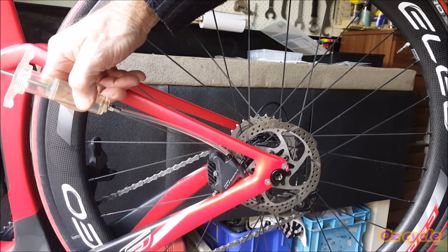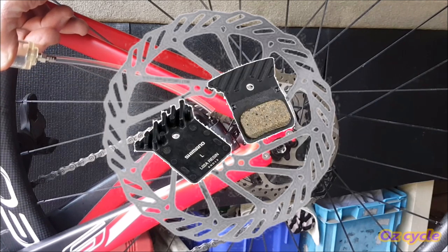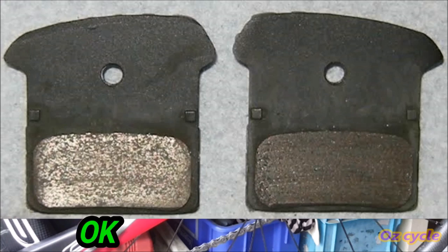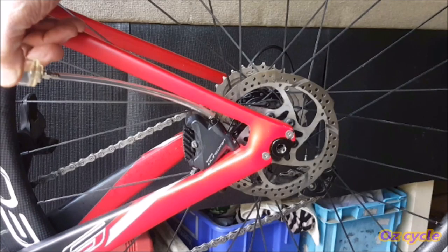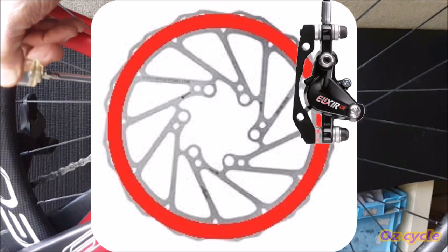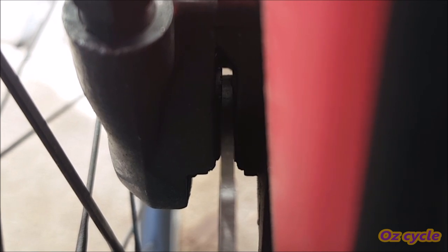When bleeding a line, it's all too easy to spill some brake fluid on either your rotor or brake pads, and this will greatly deteriorate braking efficiency. Disc brake pads absorb lubricants very easily, causing your pads to slide over the disc instead of grabbing, and it's almost impossible to remove or leach out the lubricant from a contaminated pad. So when bleeding a line, it's best practice to remove the wheel and the brake pads.